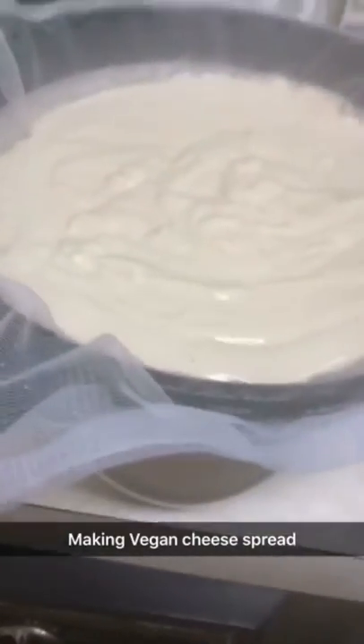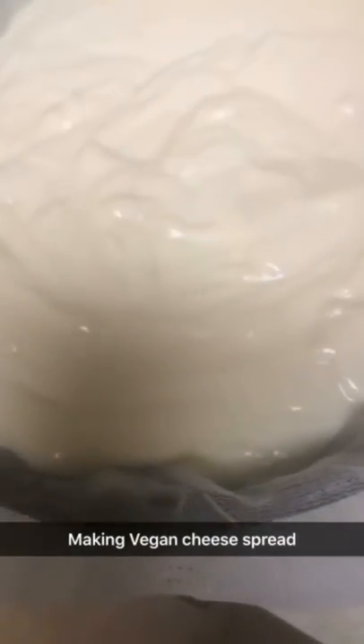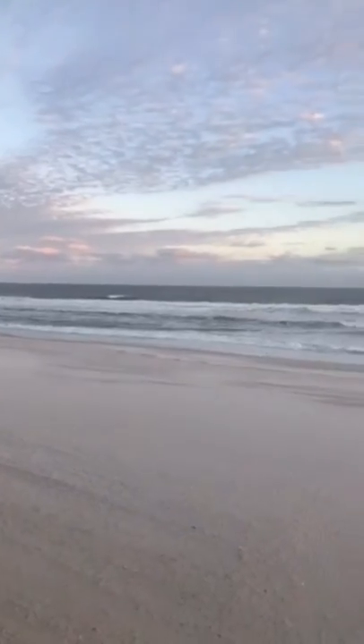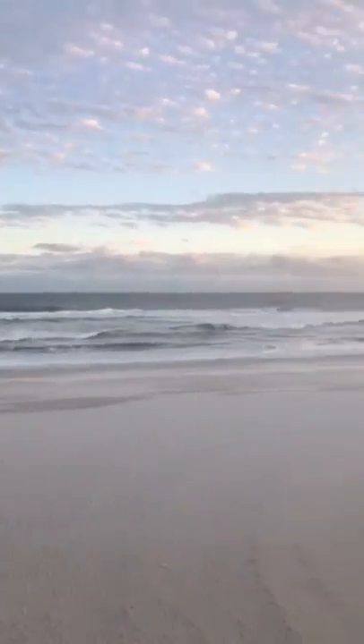Now we're going to put this whole thing in the refrigerator for eight hours so it drains out, and then after that we have another eight hours — so in 16 hours we'll see the result.